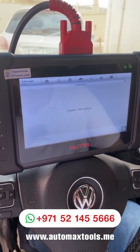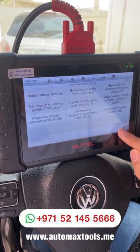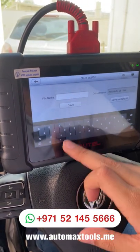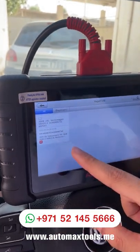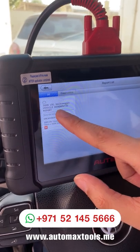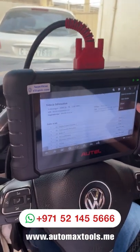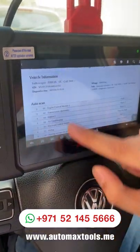For any future use or to share with your customer, there is an option to generate a report as well. You can save the report — let's name it 'VW' and save it. If you want to review the report, it's available. Another new option that Autel has introduced is generating the report with a QR code via cloud computing. Using the cloud option, this report can be transferred to your mobile phone using the QR code. You can go to share and email it or send it by Bluetooth as well.